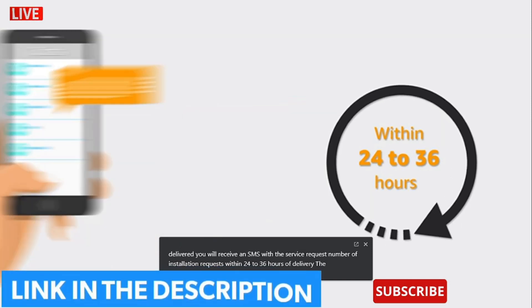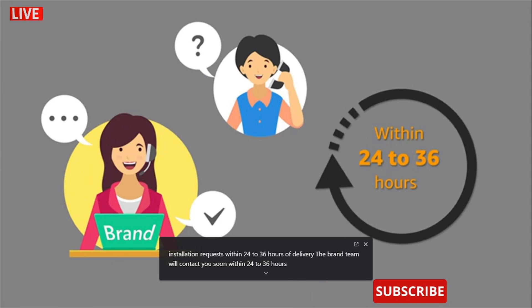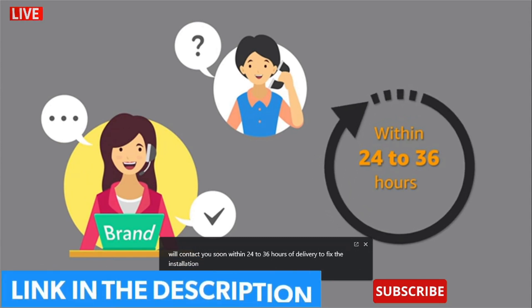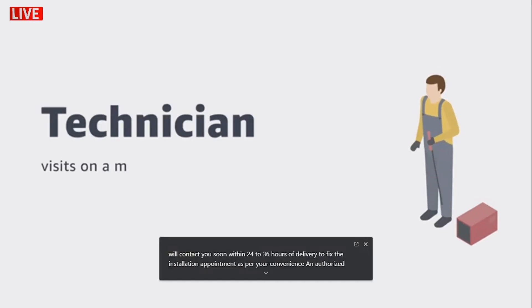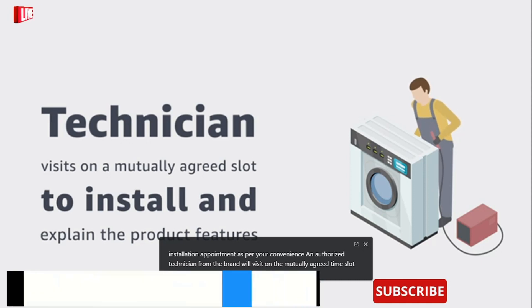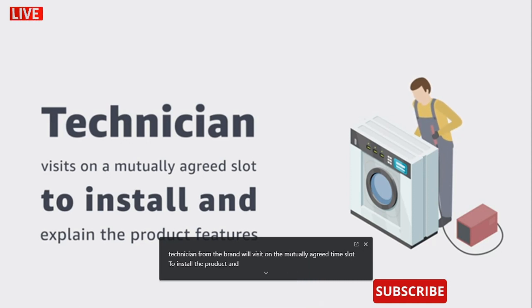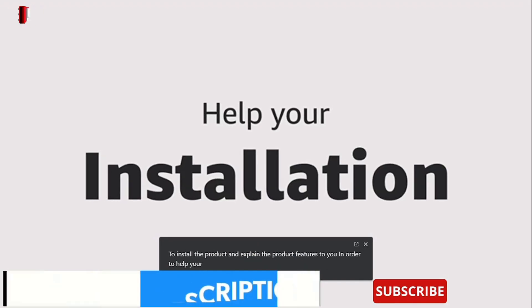The brand team will contact you soon within 24 to 36 hours of delivery to fix the installation appointment as per your convenience. An authorized technician from the brand will visit on the mutually agreed time slot to install the product and explain the product features to you.